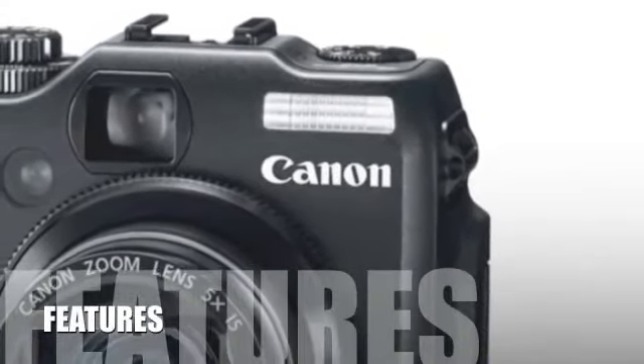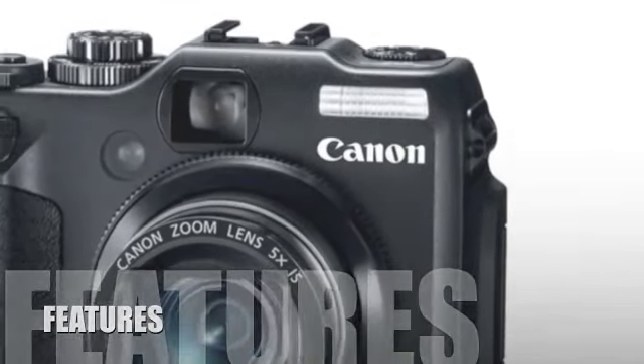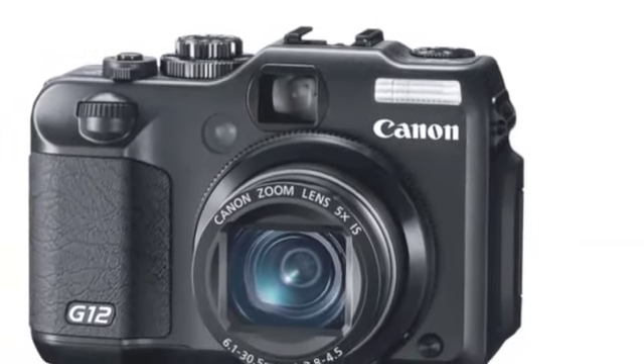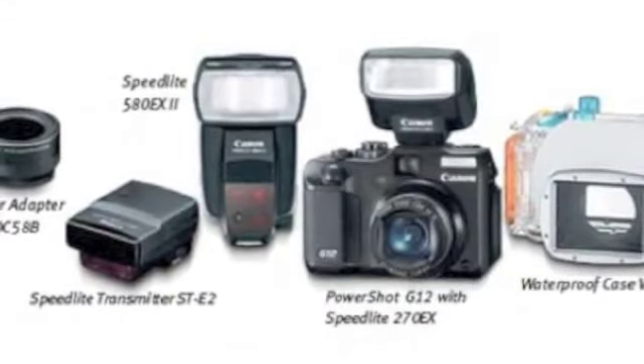Let's look at some of this product's features. The Canon PowerShot G12 digital camera comes equipped with Canon's HS system, which combines the Digic 4 image processor and a 10.0 megapixel CCD sensor,